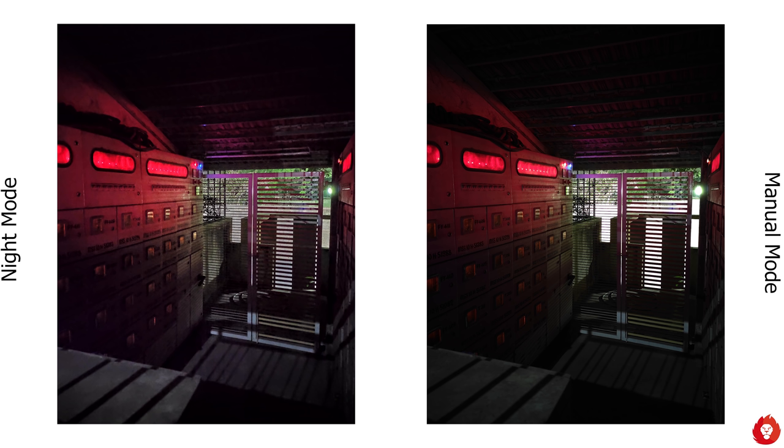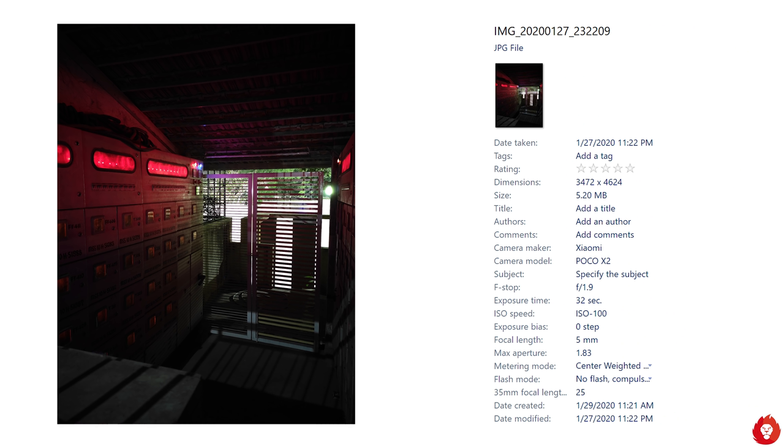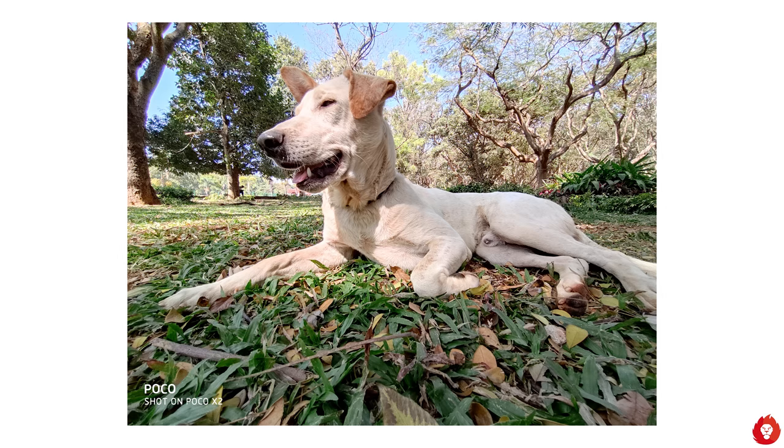One of the biggest benefits of the IMX686 compared to the Samsung GW1 64 megapixel sensor is the lack of hot pixels. When exposing the GW1 sensor for long durations, you're faced with a lot of white dots splattered across the frame due to the sensor overheating — this starts appearing over 10 seconds on GW1-powered phones. The IMX686 doesn't have this issue even at 32 seconds of exposure. The other option is to use GCam, or Google Camera, which we'll talk about later.